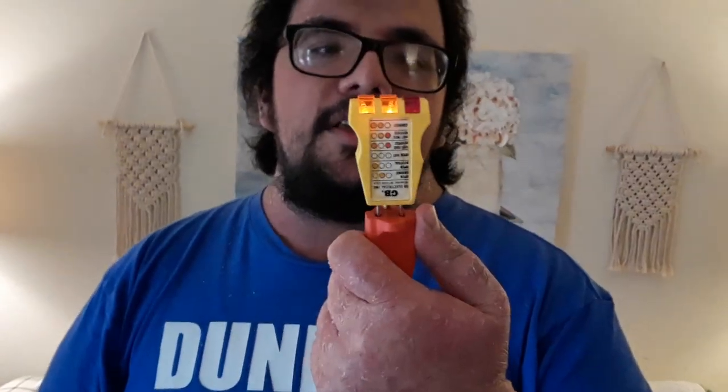Another good thing to have for any electrician or gaffer on set — a nice little outlet tester. You can tell whether or not you're using a good outlet. As you can tell, it's color-coordinated. What you would like to have is two orange lights. Never want that red light — that means it's a bad outlet. Let's go ahead and give it a try. And as you see, you got two orange lights. Good little outlet.